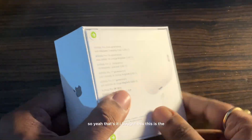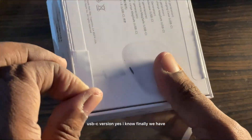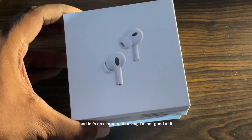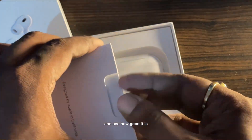So yeah, that's it — I bought this. This is the USB-C version. Yes, I know, finally we have USB-C products on the Apple lineup. And let's do a proper unboxing. I'm not good at it but I'm just trying to do as decent as possible. Let's just open up this little baby and see how good it is.